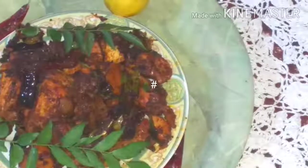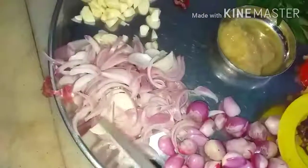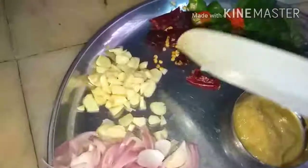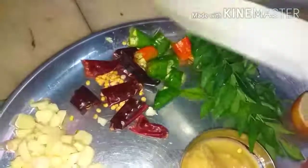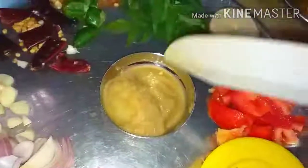Half kg of chicken is taken with turmeric powder and salt applied over it. The ingredients required are 100 grams of small onion, 100 grams of big onion sliced, five garlic parts chopped, three green chillies, three red chillies, curry leaves, half a tomato, sabut masala for frying, and ginger garlic paste three-fourth teaspoon.